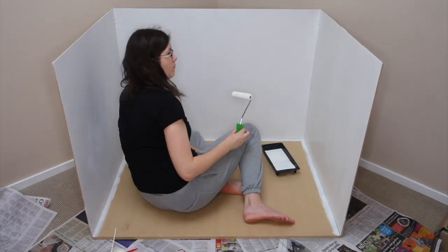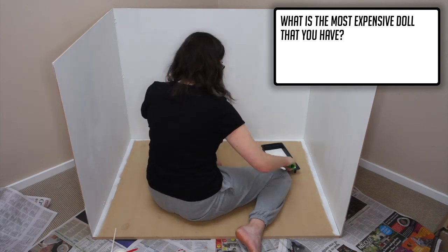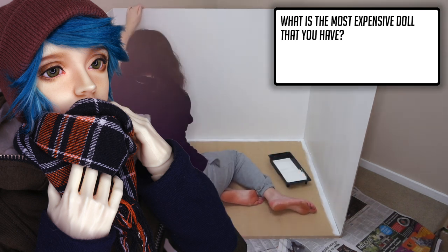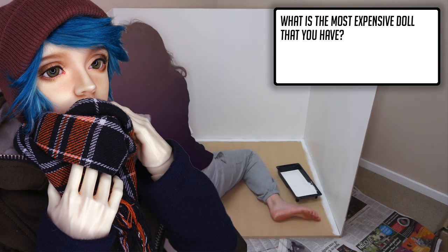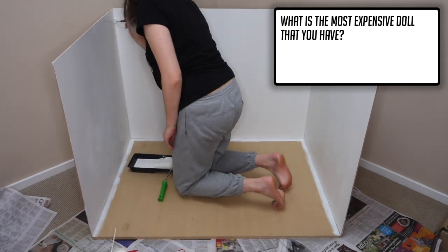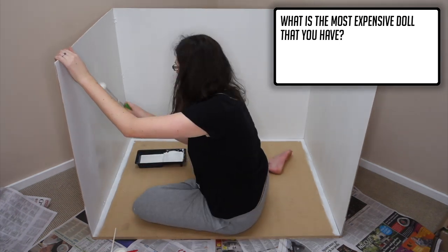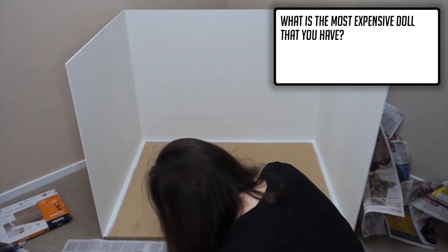Moon Hotel asks: what is the most expensive doll you have? I had to bust out my calculator for this one — that would be Lee. Some people don't like to talk numbers but screw it. Not including his eyes, hair or clothes, Lee comes to a grand total of $692 US dollars, and believe it or not his head alone is pretty much half of that. In case you were wondering, my cheapest doll is Millie who came in at a modest $242 US dollars — not bad at all for an SD-sized doll.